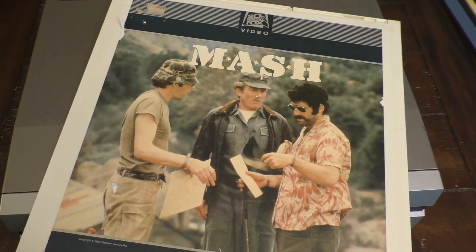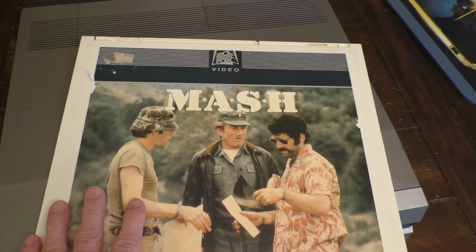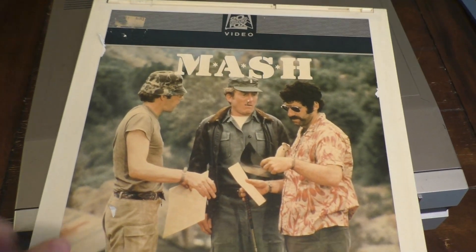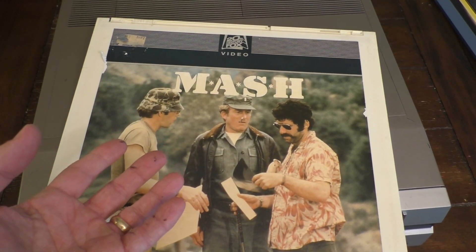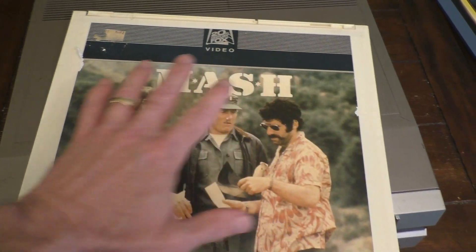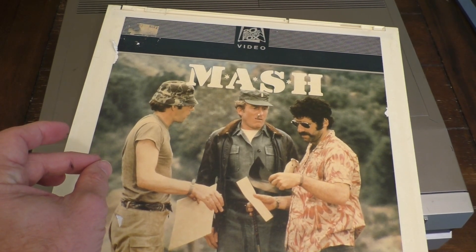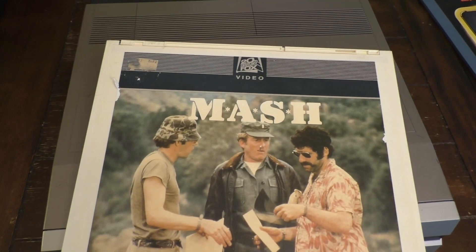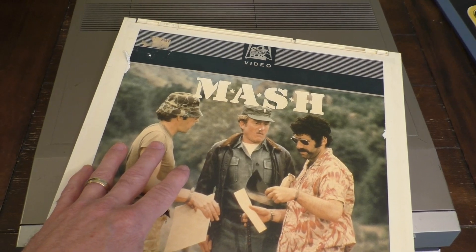So what is a CED? CED stands for Capacitance Electronic Disc. Essentially this little case here holds a kind of fancy record inside. If you're used to old phonographs or record players, they have a vinyl piece with grooves and a needle that reads the signals in those grooves. Well, these old movie players did the same thing — it was kind of a modification of the old vinyl discs.